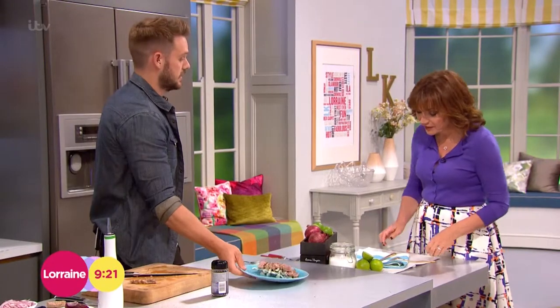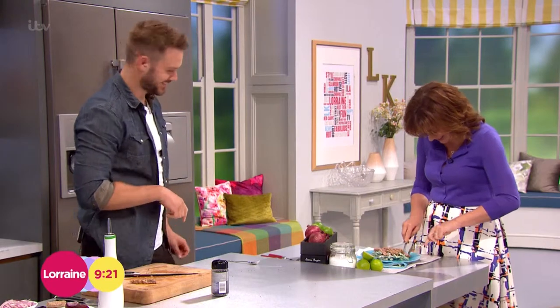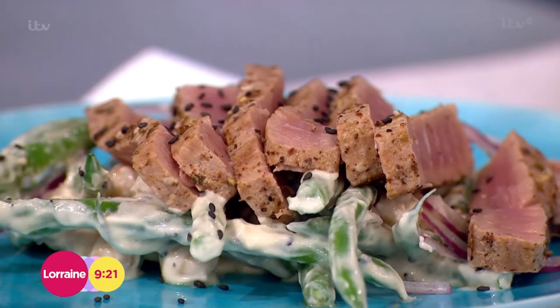It's time for John to dish up this fantastic tuna. Here you are. Resistance is futile. Resistance is futile. Let me have a little bit too. Oh! That is lovely. Isn't it gorgeous?